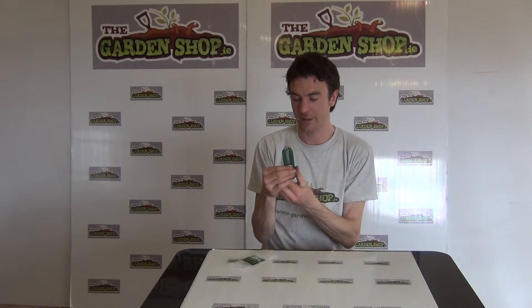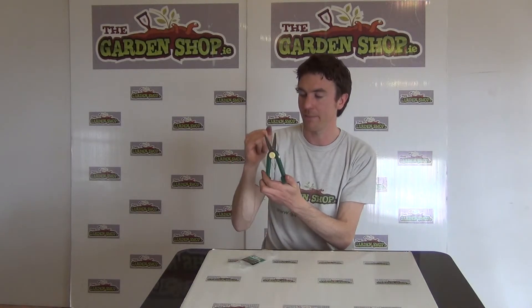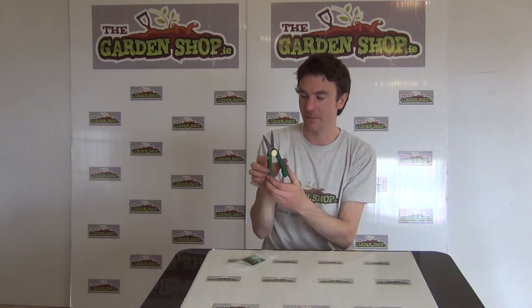We'll show you there in its larger open state. What you're getting then is a comfort PVC grip here and the blade itself is a stainless steel blade.